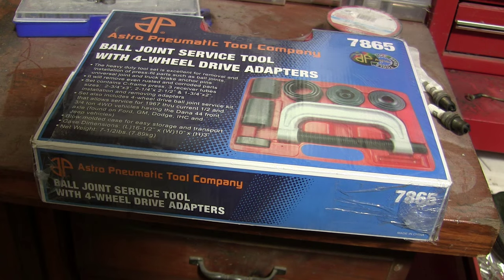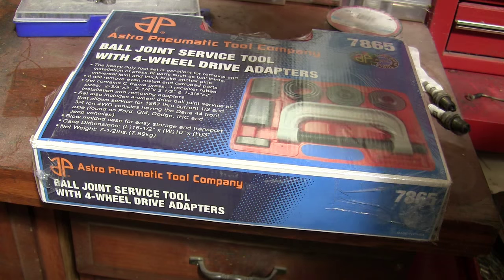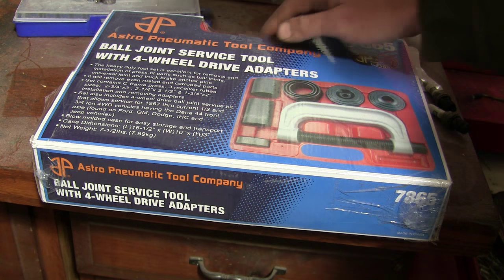This is the Astro Pneumatic Ball Joint Service Tool, which I picked up because I need to do one of the ball joints in my flatbed. So I figured this tool would make it easier. I got it on Amazon for about $70, so it's a pretty reasonable price. I didn't have one, so now I do.